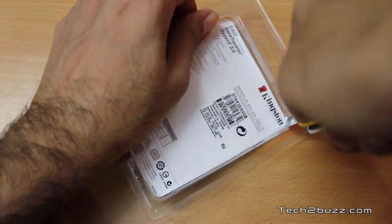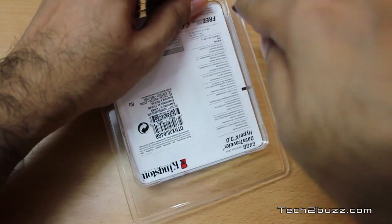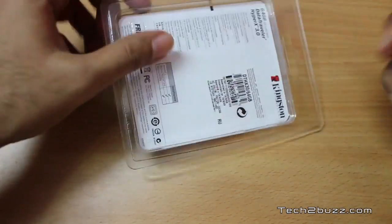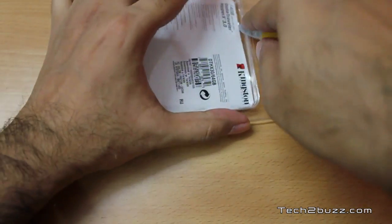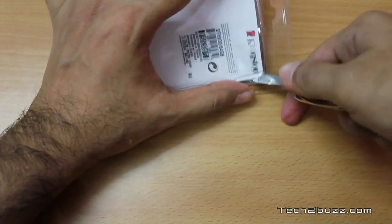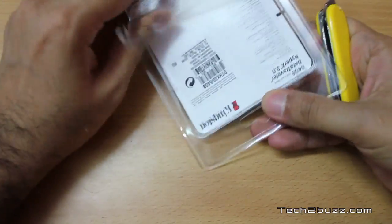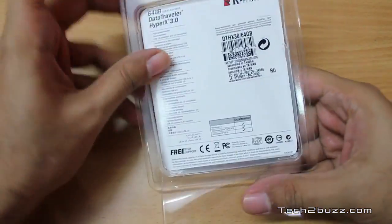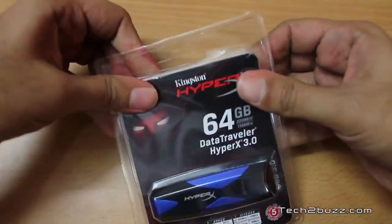This drive is not going to be cheap — it's a premium grade USB 3 thumb drive. The pricing for this 64 GB model in India is about 9700 rupees MRP, not street price. On Amazon.com the US pricing is around 120 US dollars, so this is definitely a premium grade drive, not a budget option.